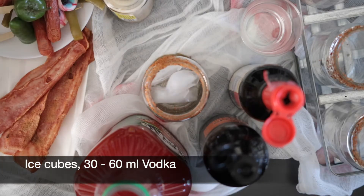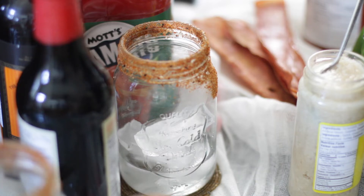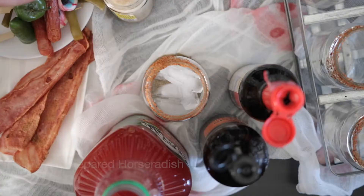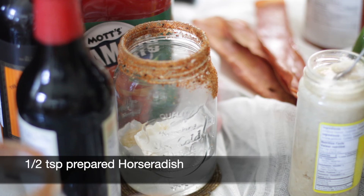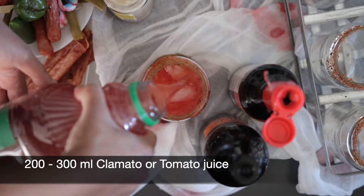Add some ice cubes in the glass and top this with either 30 or 60 ml of vodka — you can also omit the vodka completely. Add in half a teaspoon of horseradish per glass, and next top it with 200 to 300 ml of clamato.